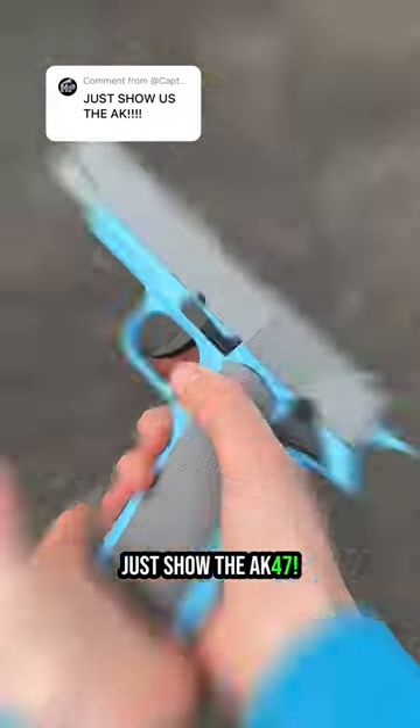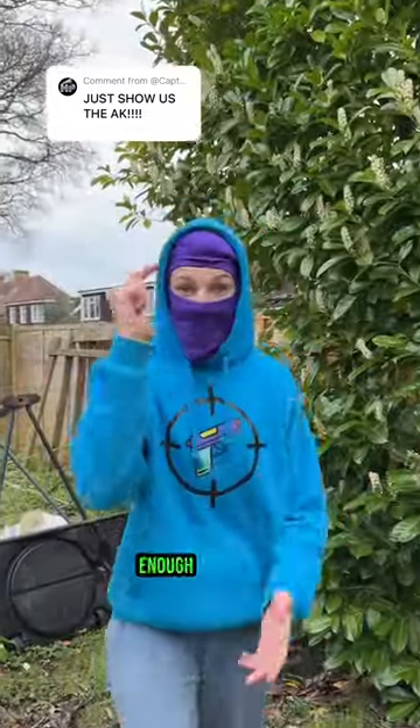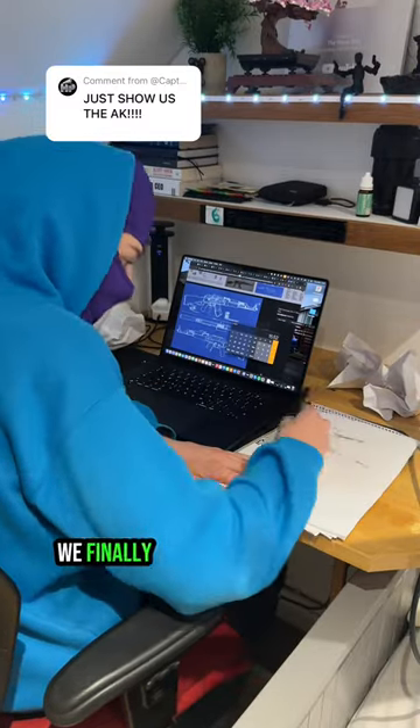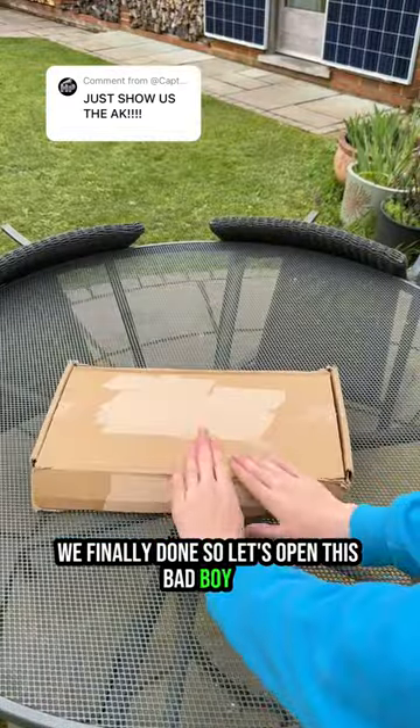Just show the AK-47! Okay guys, enough is enough. After months of designing and countless retries, we've finally done it. So let's open this bad boy up.